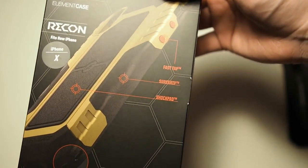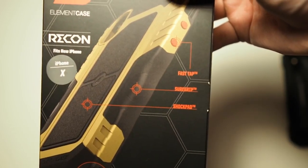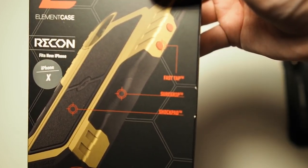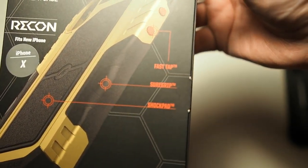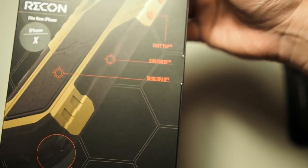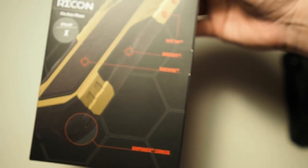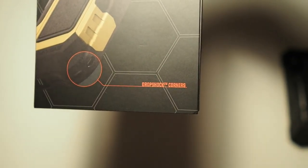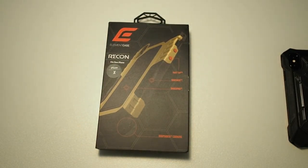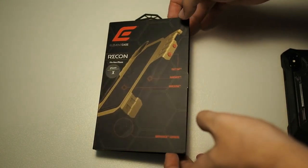Let's take a look at the box itself. You can see Element Case branding on the top — Recon, and it fits the new iPhone X. You can see the features of the case: Fast Tap. Actually these buttons work pretty flawlessly — it's marketing fluff but they work very well in general. Moving on you can see Shure Grip, which is something I will highlight later on, and also Drop Shock Corners which is similar to the RAV.